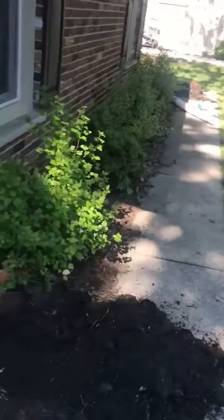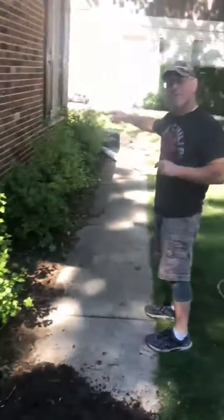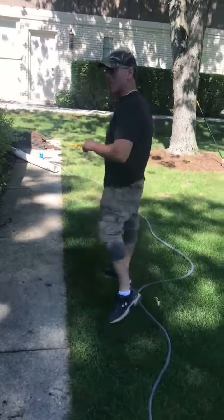We're trying to tie our water line into here, but we're going to have to move the water from the backyard over to the front. Follow me around the back.